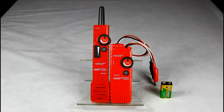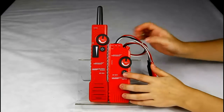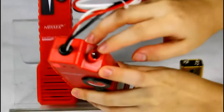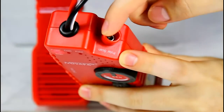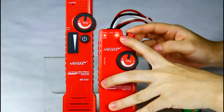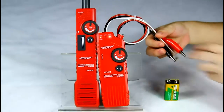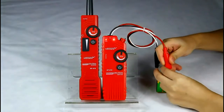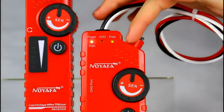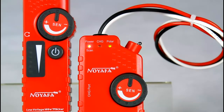Now let's test battery positive and negative polarity for the emitter. First, press the power key, then shift the function switch of the emitter to polarity mode. At that time, the polarity LED will flash red and green. Then connect any two sides with the red and black clips. If the red clip is on the positive terminal, the LED will be green; otherwise, it will be red for negative.